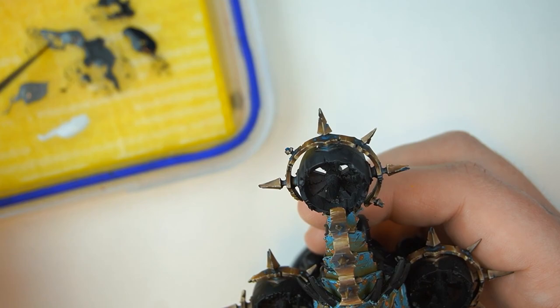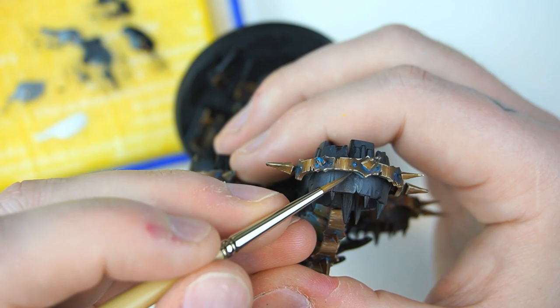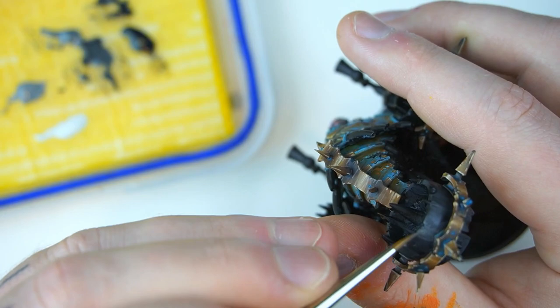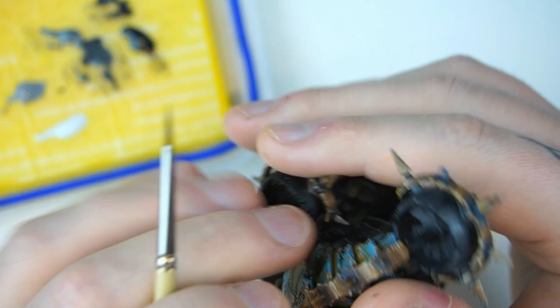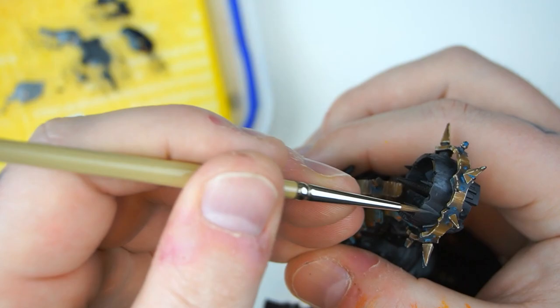The next thing is to take some thinned down Mechanicus Standard Grey on its own. Take a little bit on your brush and in those same places where you decided the light was going to be, push that paint up into it. Don't worry about smoothness too much because this is steel — it's going to be pretty battered and worn. If we were doing silver on a High Elf, you could be more conscious of getting things smooth, but I quite like having a little bit of randomness in the textures, and keeping it battered and worn works with Nurgle.